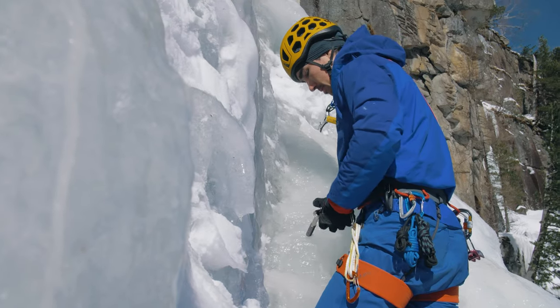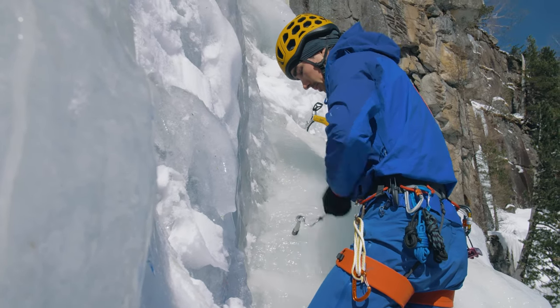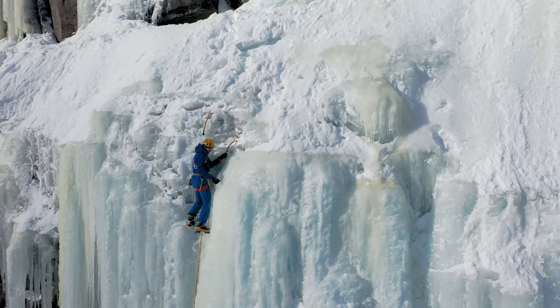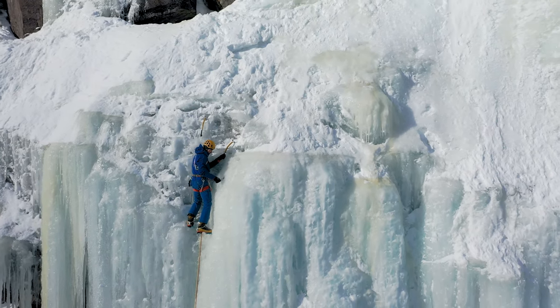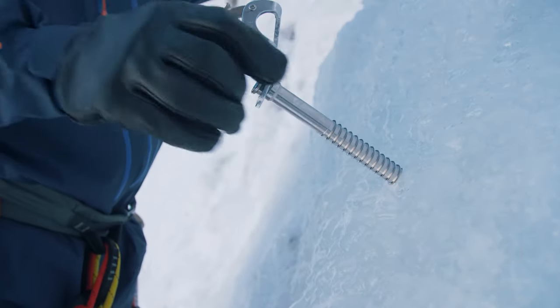The integrated folding crank is equipped with a fluted handle for a more secure grip with gloves on, making it easier and faster to screw in during more advanced climbing. The shaft is made of hardened chromoly steel with anti-corrosion coating for higher strength and durability.